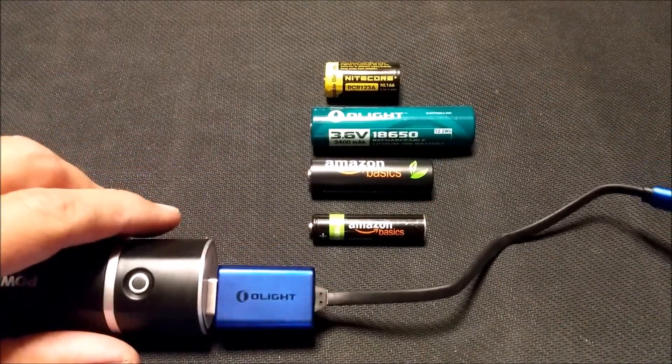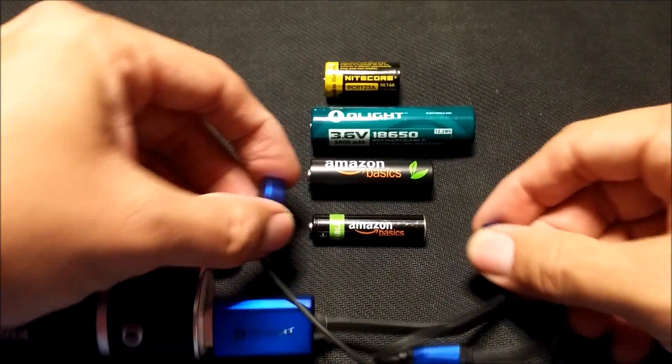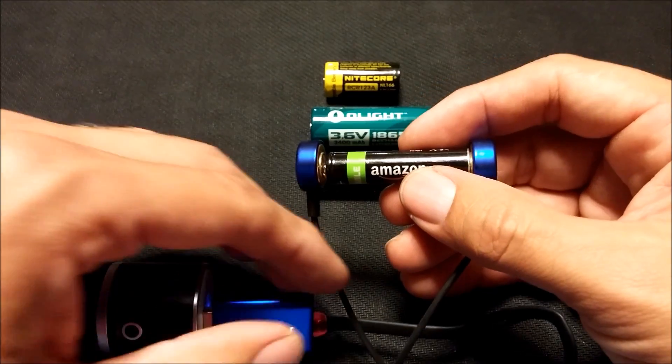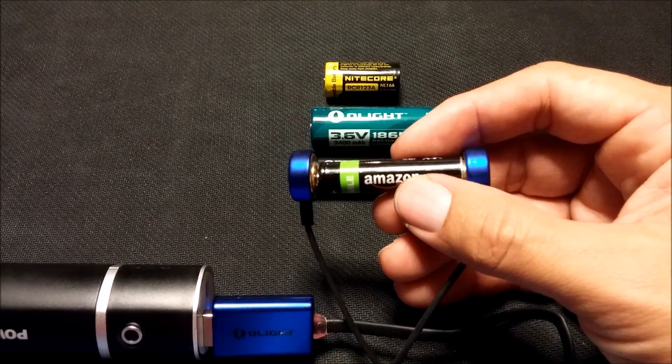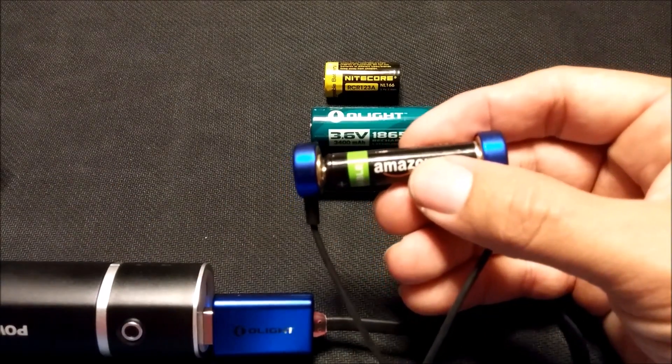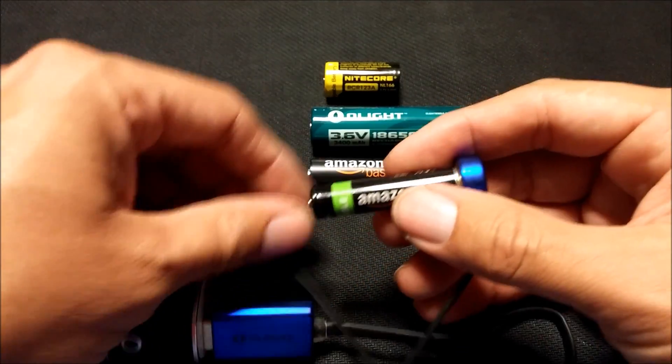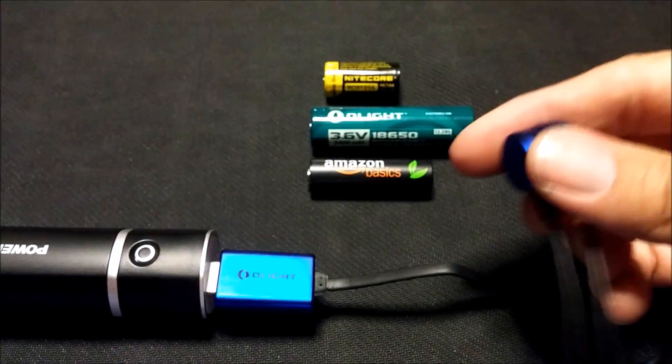I'm going to show you how it works real fast. It's actually really cool. It works on any of these batteries shown here before you. You can see the light's on — that means it's charging. This is an Amazon AAA battery. When it's fully charged, the light will turn green. So AAA works just fine.